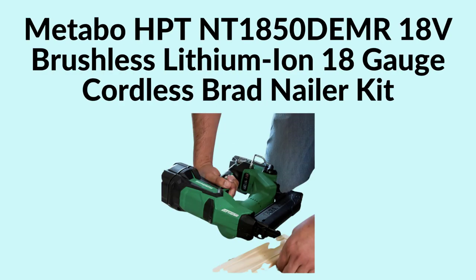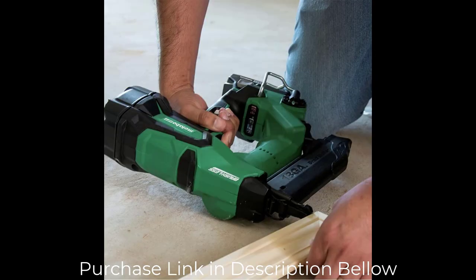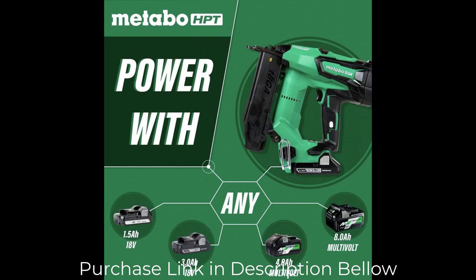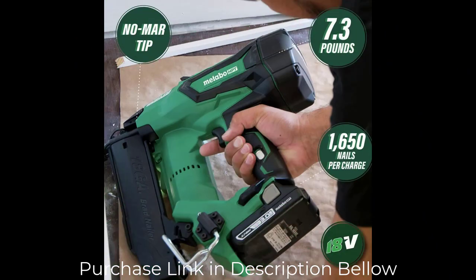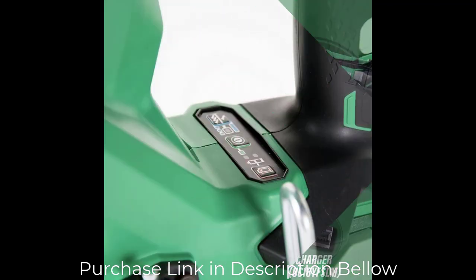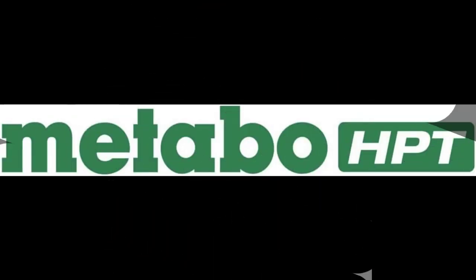Number 5: Metabo HPT 18V Brushless Lithium-Ion 18-Gauge Cordless Brad Nailer Kit — taking cordless nailing to the next level. No longer will you have to worry about hoses, compressors, or gas cartridges. Metabo HPT builds upon their strong pneumatic heritage to offer a professional cordless option. Equipped with brushless motor technology, this nailer delivers increased power with less weight, a longer tool life, and longer run time per charge. The kit includes an integrated belt hook, soft grip handle, 18V 3.0Ah compact lithium-ion battery, 36V/18V lithium-ion charger, safety glasses, and contractor bag.